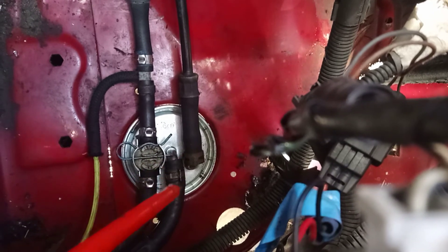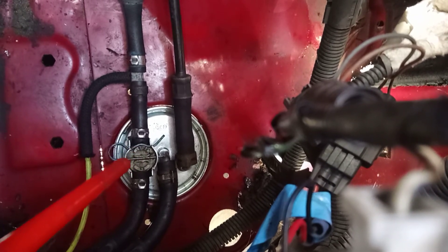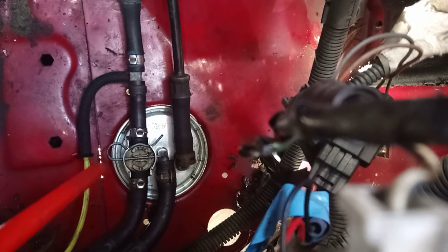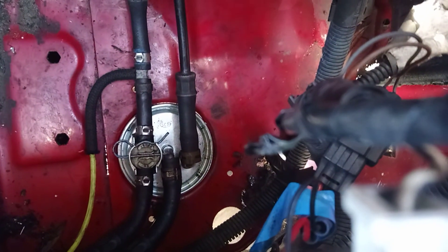Make sure the hoses are nice and tight using some new clips as required. Make sure you've got a new O-ring on the control valve and press that firmly into position on top of the filter. Lastly, reinstall the R clip, reconnect the battery, and you're good to go. Thanks for watching.